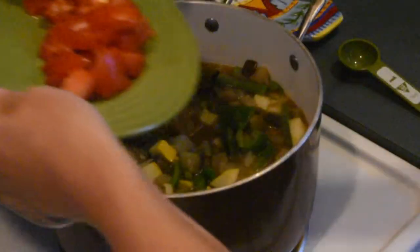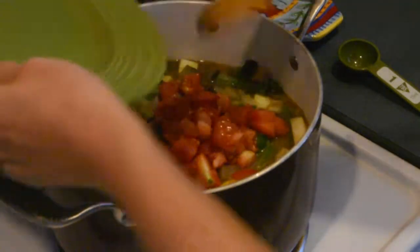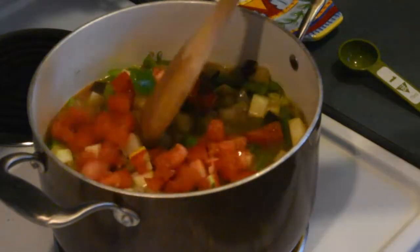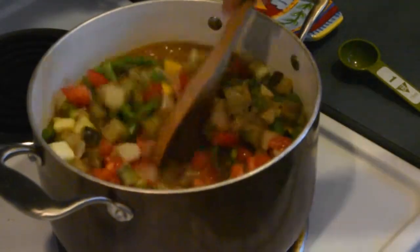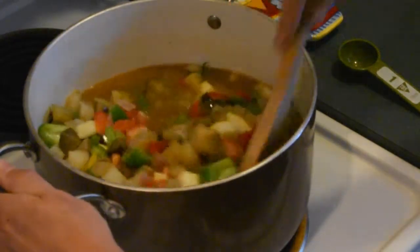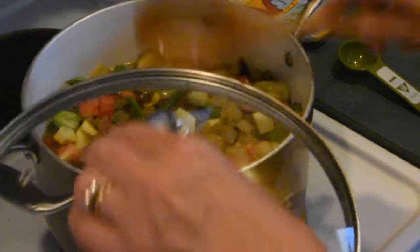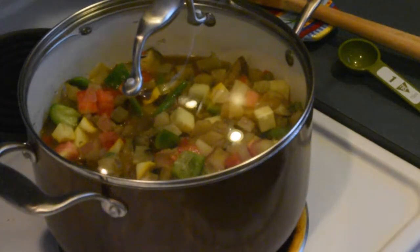I'm going to go ahead and put the tomatoes in now. If you don't have a fresh tomato, you can use a couple of tablespoons of tomato paste — that's typically what I do in the wintertime. But since I have fresh tomatoes from the CSA, I'm going to use one up. Stir everything together really well, put the lid back on, and let this simmer for about 15 to 20 minutes until everything gets nice and soft and it's ready to eat.